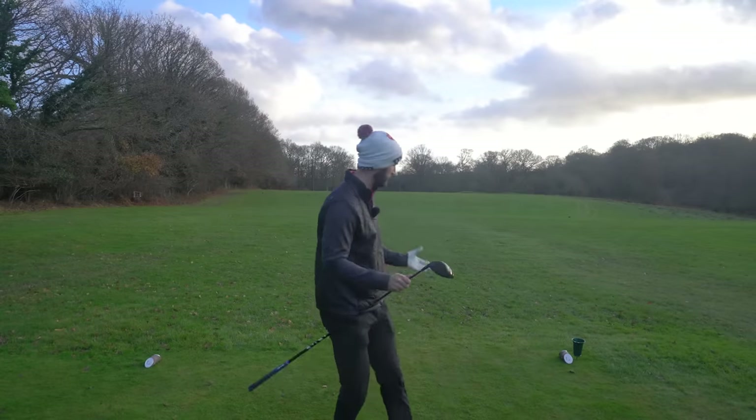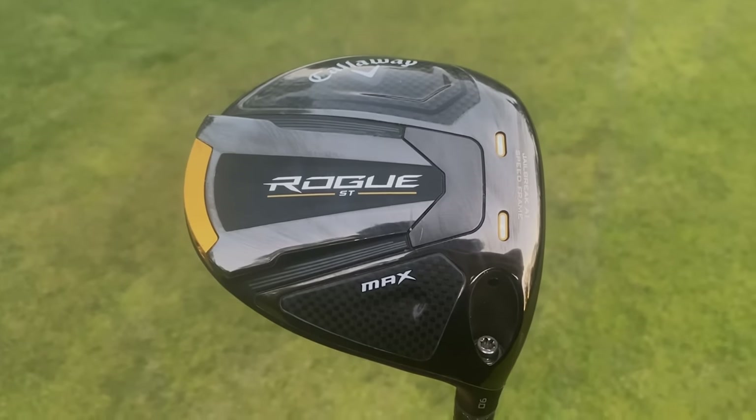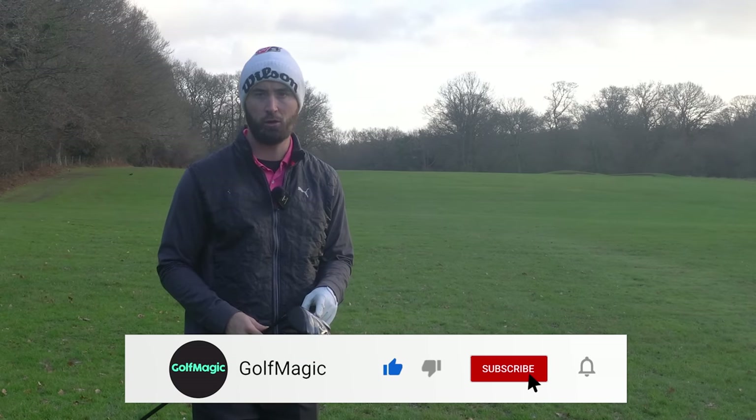There was nothing wrong with the Callaway Rogue ST — we all know that. It was one of my favourite drivers of last year. It was very forgiving, and aesthetically it looked great, but it wasn't the fastest. That probably went to the TaylorMade Stealth. This year, it's a lot closer.